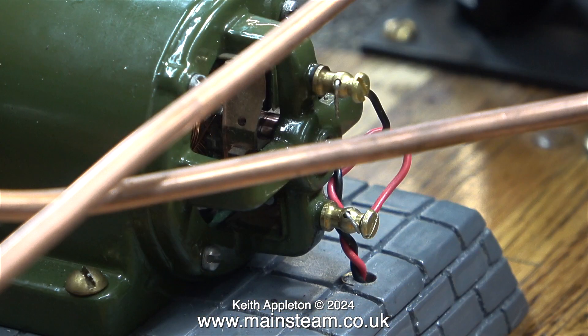The next thing to do is to wire the dynamo with the correct polarity. I tinned the wiring before pushing it through the terminals and lightly holding the wiring in place using the two screws. I did this two or three times because I found that if I over-tightened the screws they actually went through the wire and broke the connection.